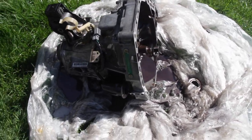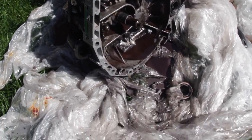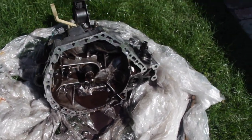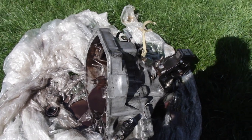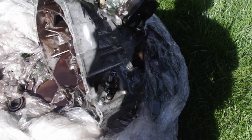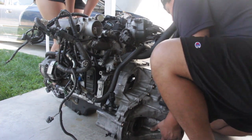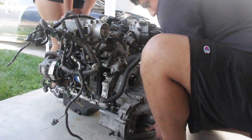I hit the trans with some engine degreaser because it was really filthy — you can even see all the murkiness. I just didn't want to film it only because the splash-back got me kind of dirty and I didn't want to get my camera dirty. We don't have a pressure washer so this will do for now. That's nasty.